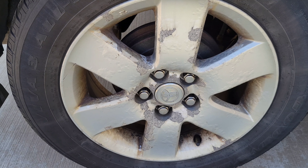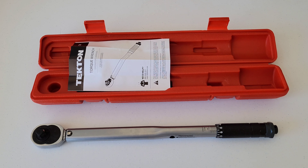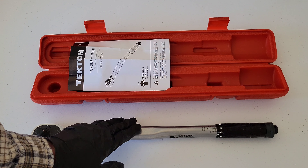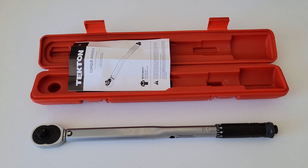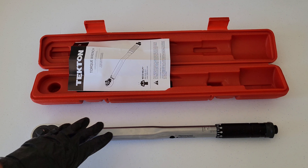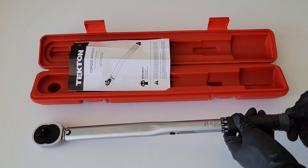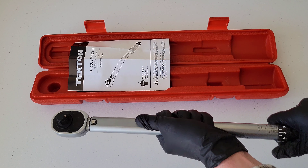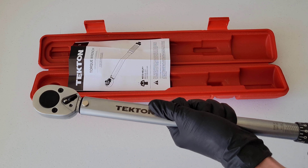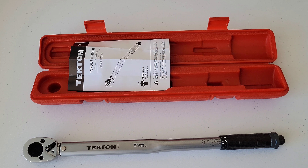Let's head back in the garage and do a recap on the Tekton half-inch drive torque wrench. We tested it out, showed how to use it, and verified the calibration against another torque wrench — it did what we needed it to do. The most important thing with a torque wrench is making sure you get the exact setting you're trying to get. When we're done, don't forget to loosen it back down and store it at the setting it tells us — which is 10 foot pounds.